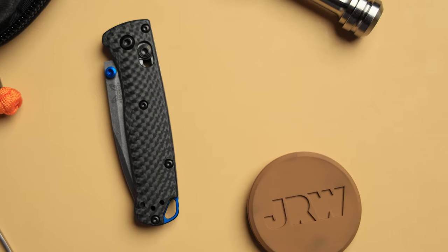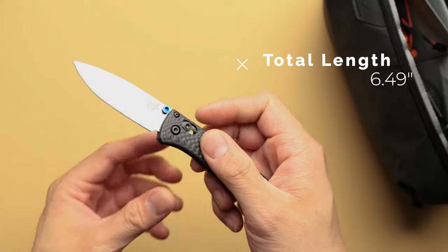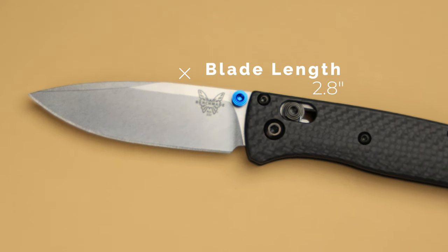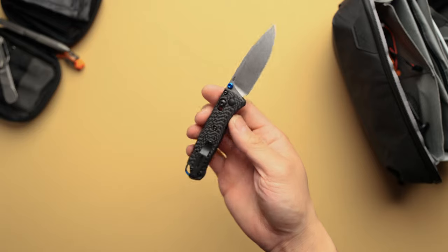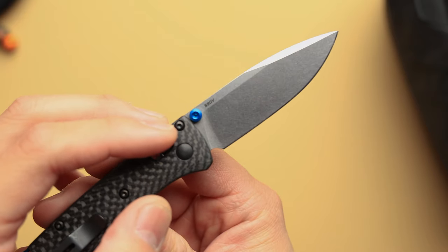In terms of overall closed length, you're looking at about 3.7 inches. When you go to deploy it, you're at about 6.49 inches. The blade length is about 2.89 inches, so if you're in a state where you have to carry something that is under three inches, this is absolutely perfect. It comes in at 1.5 ounces, which is ridiculously lightweight, especially with some of these add-on features. You've got a deep carry pocket clip, carbon fiber scales, and S90V for the blade steel.